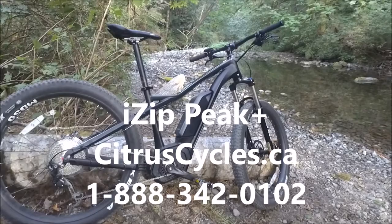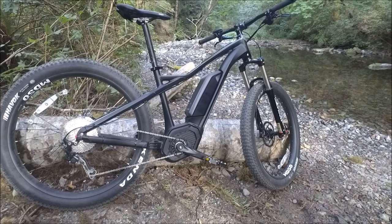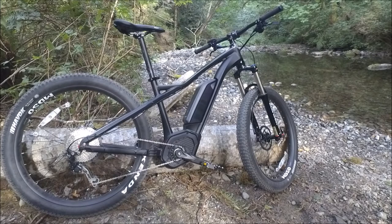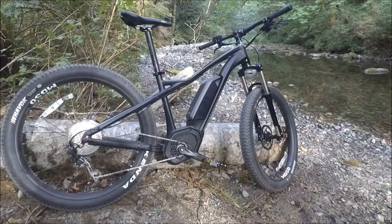Hi, I'm Kelly with CitrusCycles.ca. I'm here with the iZip Peak Plus. It's a Bosch-powered plus-size hardtail electric mountain bike. It's super affordable and they've done a really good job putting together value-price components and quality components to hit a sub $4,000 price tag, which is great to see with the Bosch CX Drive.